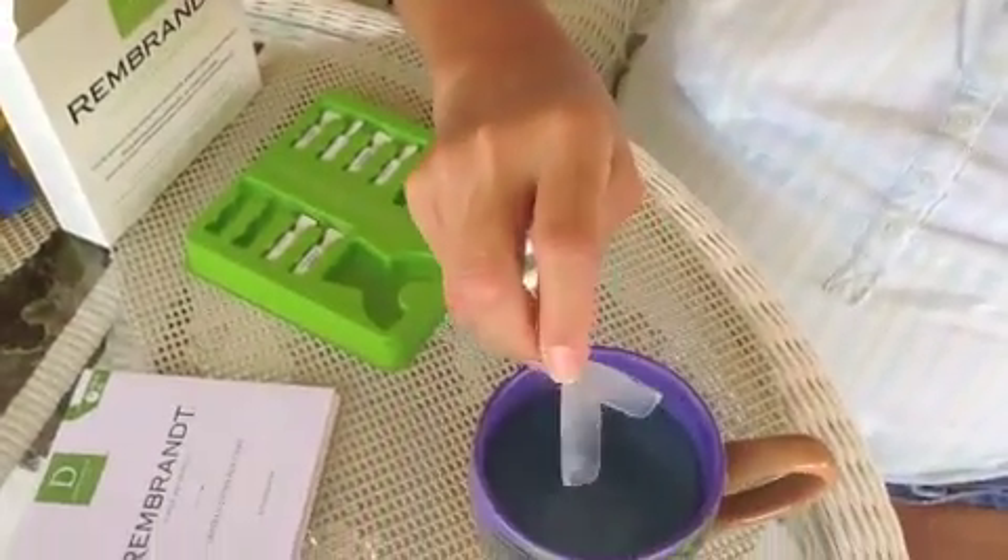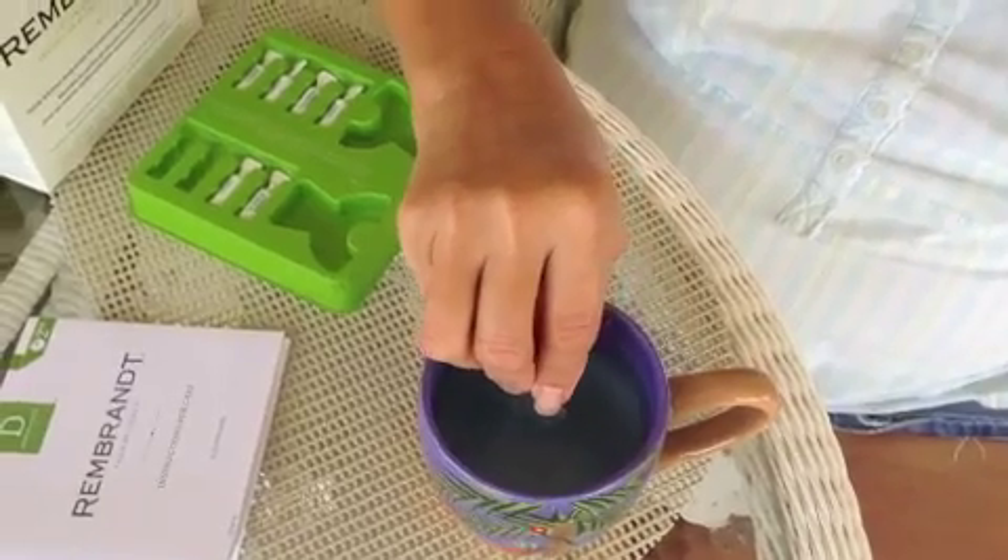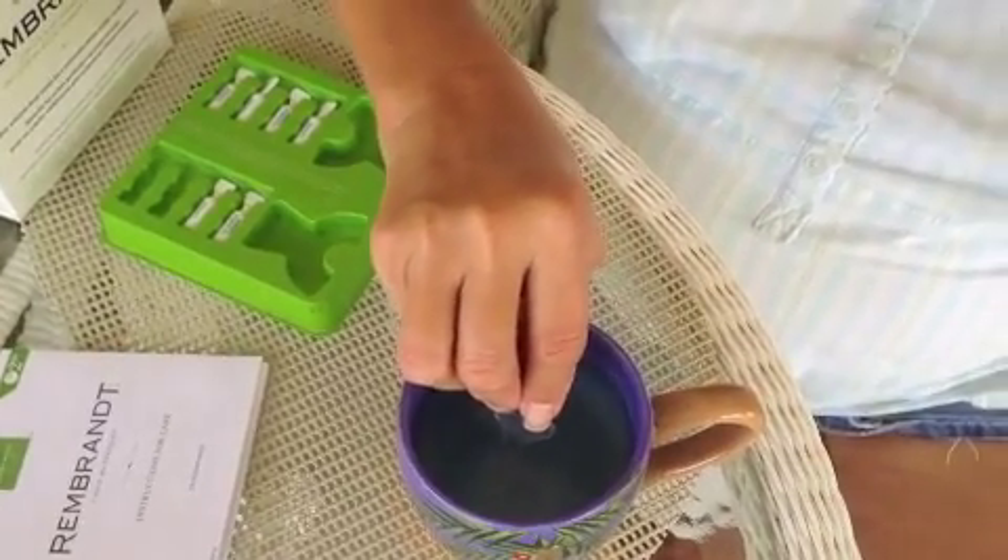Hi, this is Mary from Plum Crazy About Coupons and we're here with the Rembrandt 2 hour whitening kit. We're going to start by taking the trays and putting them in warm water, not hot, not boiling for no more than 5 seconds.